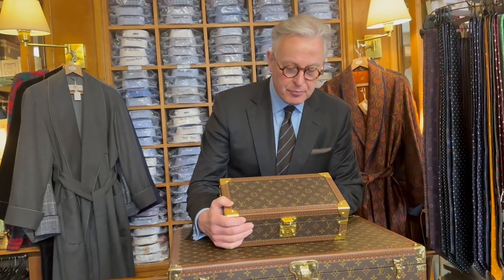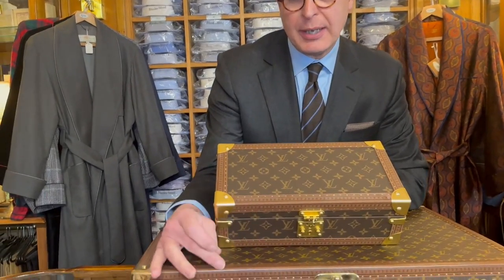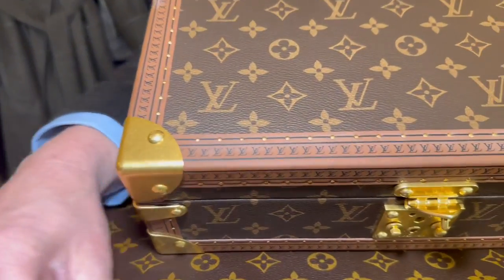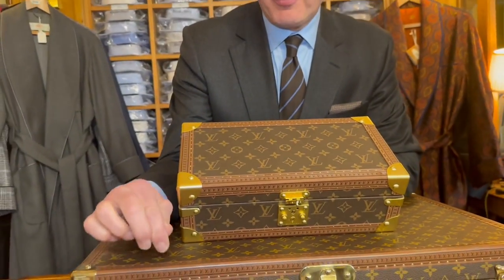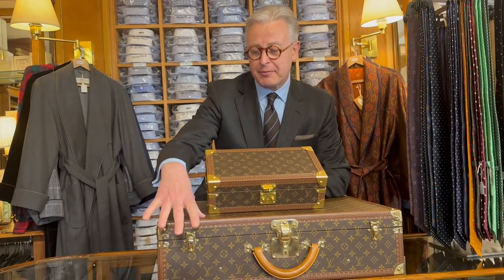The edges — if you compare the two edges, which are the protective angles to the case — on the genuine one this is hard. It's made of vulcanised cardboard called lozine, and it's there to protect the leather or, in this case, the plasticised canvas. On the fake, this is vinyl and it's soft. That's not correct.